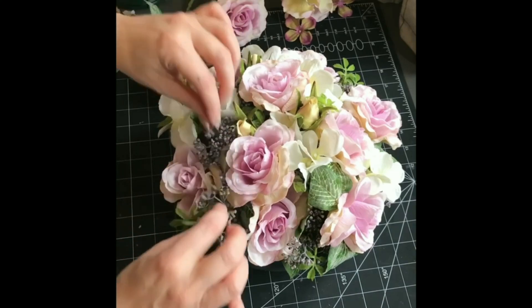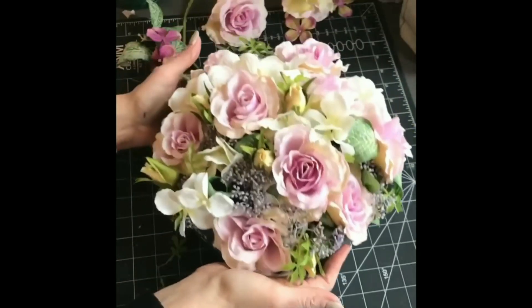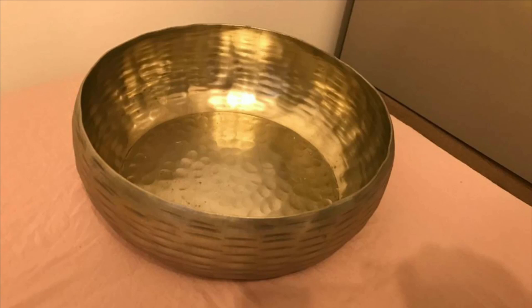Hi, my name is Sonia and this is my channel, See It Then See It Now, and this is my first video, so I really appreciate you stopping by to have a watch. I've been crafting for years and I often get asked how I create my projects, so I decided I will show the process from start to finish. On this channel you will see upcycling, crafting, furniture flips, ring makeovers, and basically anything else I can think of to have a go.